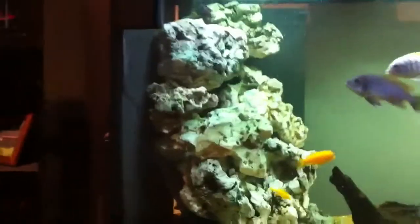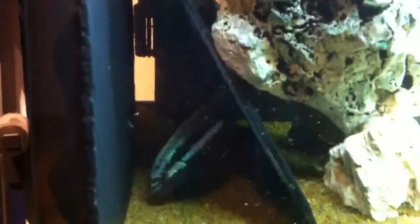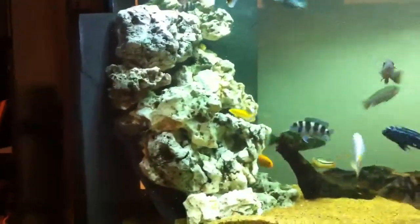I thought I'd show you how I do the rocks to protect the glass. I use slate on the back, two bits of slate on the side, and then I've got a broken piece of slate that allows water flow through to the intake there of the filter.